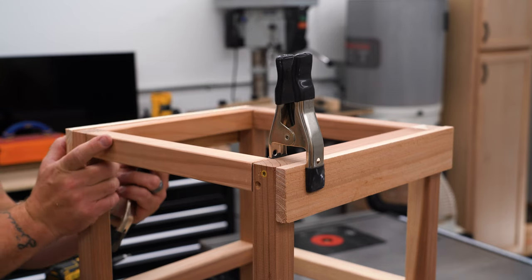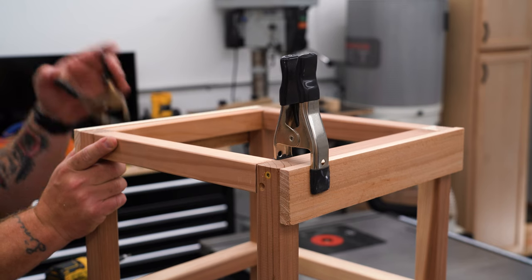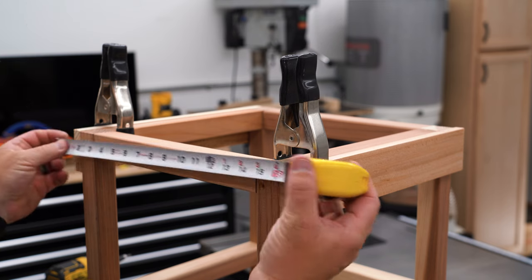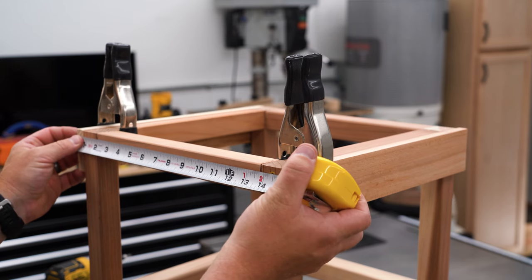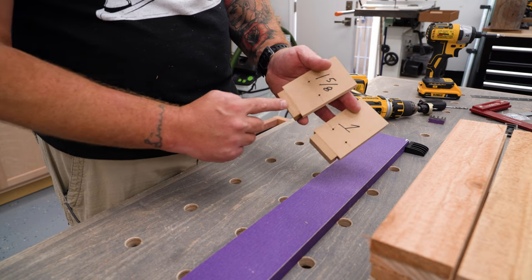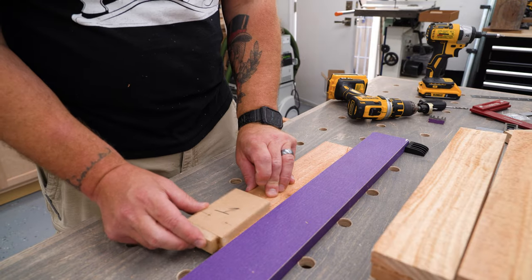To determine the final length of the longer slats, I'll clamp a slat on two opposite sides of the frame and then take a measurement from the outside edges. Then I'll cut all the 16-inch pieces to that measurement. The plans call for these slats to be at 15 and three-quarter inches long, but I would double-check just in case, because extra thick or thin fence boards will change this measurement by quite a bit.